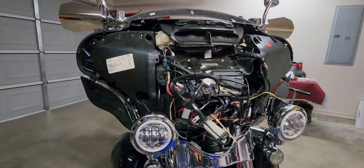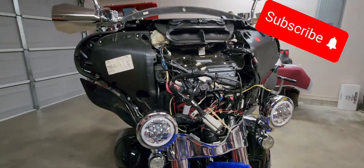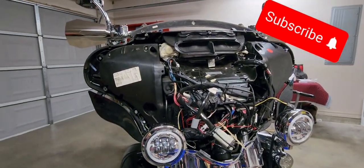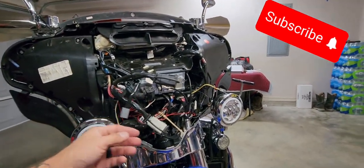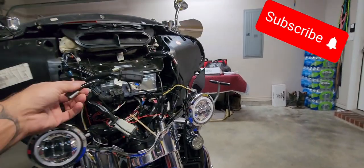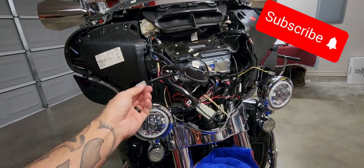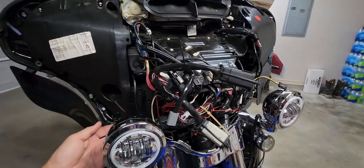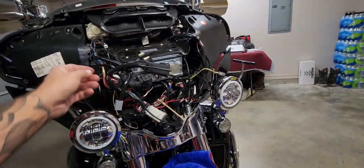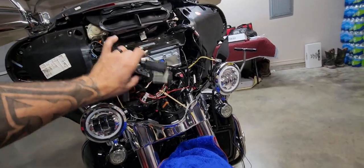I'm not gonna film it step by step, I'm just gonna kind of show you what you have to do. Any wiring you got to disconnect — like this is for the cigarette lighter, it goes there — you have to unplug it. The speaker wires right here, you have to unplug those too.